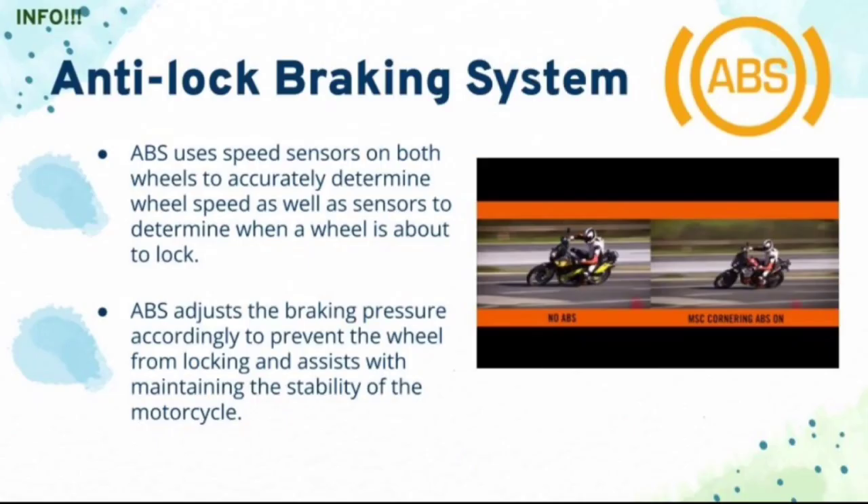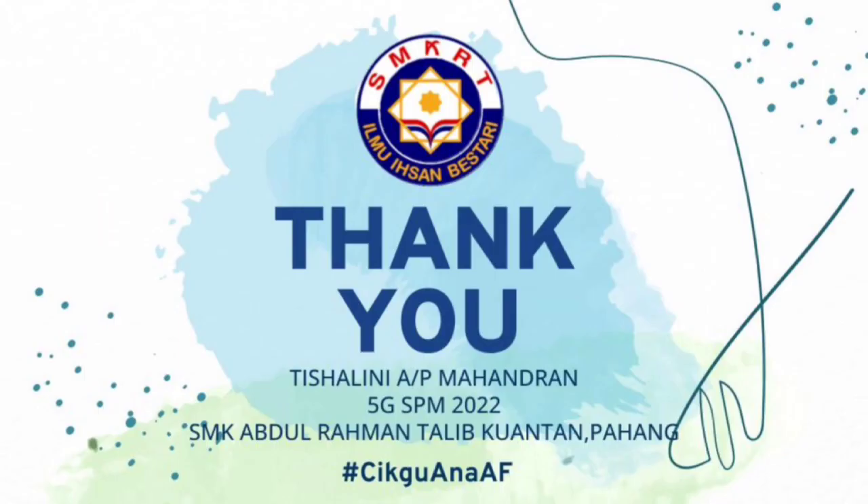As extra information, I would like to also explain about the anti-lock braking system, also known as ABS. ABS uses speed sensors on both wheels to accurately determine wheel speed, as well as sensors to determine when a wheel is about to lock. ABS adjusts the braking pressure accordingly to prevent the wheel from locking, thus maintaining the stability of the motorcycle. And that's all from me — thank you very much for watching. If my video is selected, make sure to like, share and subscribe to Cegu Ana Ajak Physics YouTube channel. Thank you.